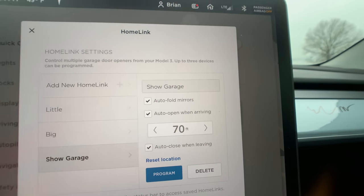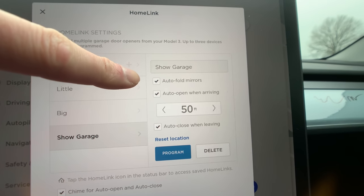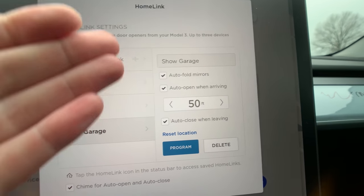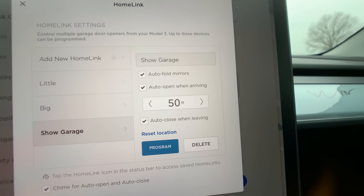Once we get home, I'm going to show you the automatic folding mirrors as we get closer — you can set the trigger distance even closer if you want. You can click this on and off from any location; it doesn't have to be at home when you do this because the garage door setup is done at your house. So you can change these features at any point in time.